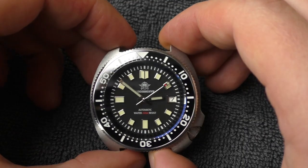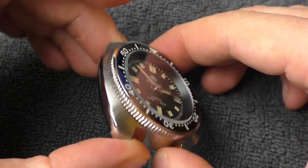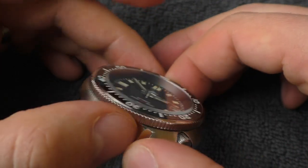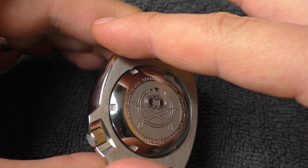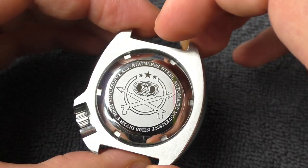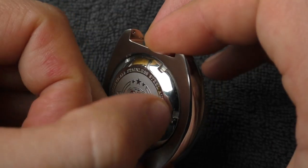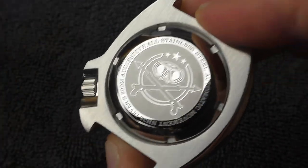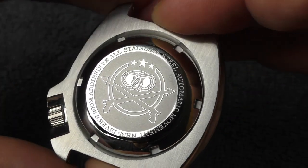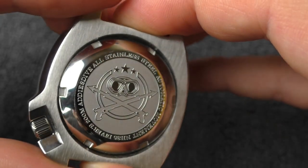Now let's take a better look at the case and the watch itself. The finishing — I can't really complain about anything too much. Everything looks nice. I forgot to peel off the sticker, as always — let's do that in front of the camera. Fresh, completely fresh, untouched. Nice engraving, I like this one.